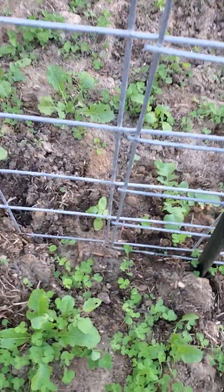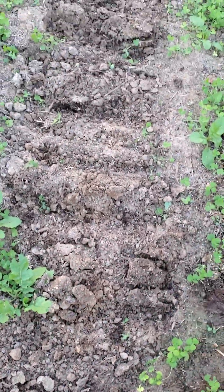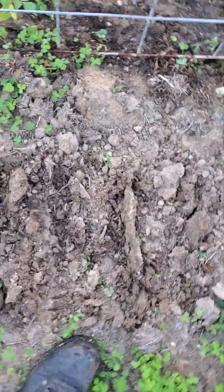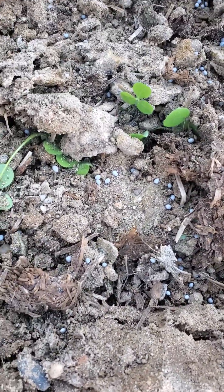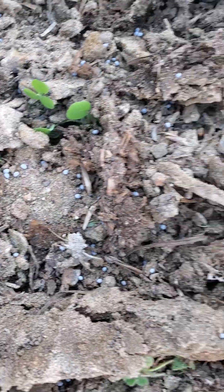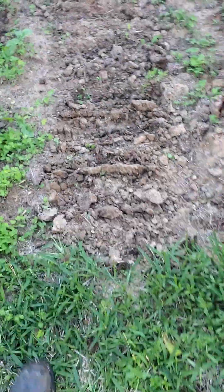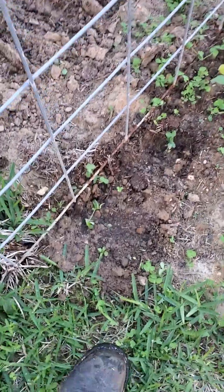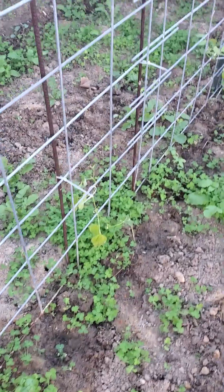Green beans, basil, green beans with a blossom. I roughed up this dirt here and put some more seeds down for clover — you can see them, these little gray specks, kind of like sesame seeds about that size. There's one green bean that got munched on, some basil in between there.